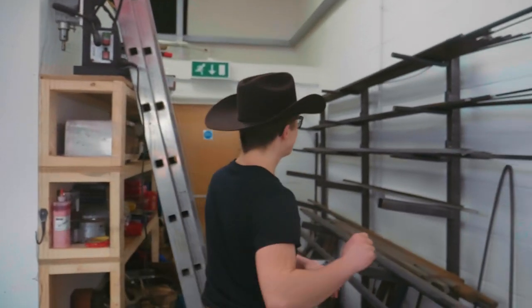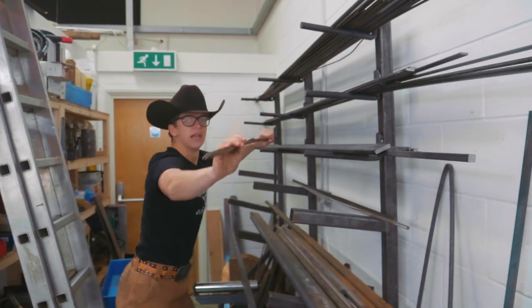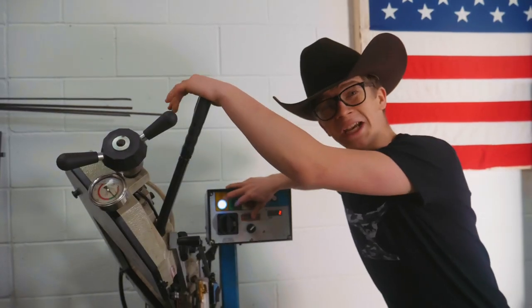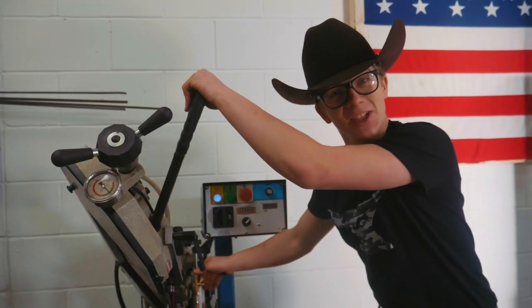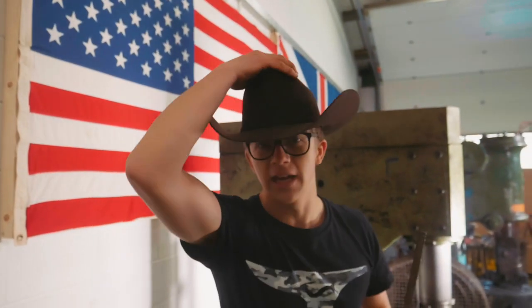Ladies and gentlemen, in case you can't tell, I just got back from the U.S. of A. I was indeed in the U.S. of A. I am going to be looking for some flat steel because in my short brief time in the States, of course, I found myself a nice good Stetson to wear. Part of today's video is indeed going to be doing a Q&A because I got it back yesterday and we need to make some content nice and quick. And of course, we're also going to be making a hat rack for my pickup truck for my new Stetson.